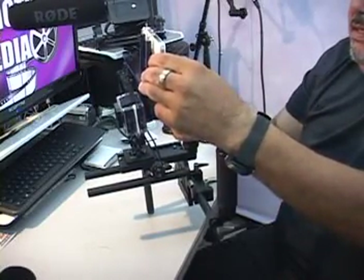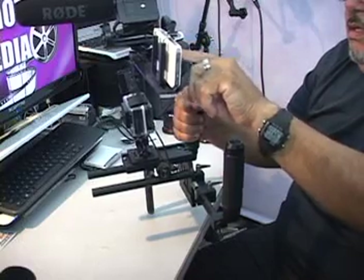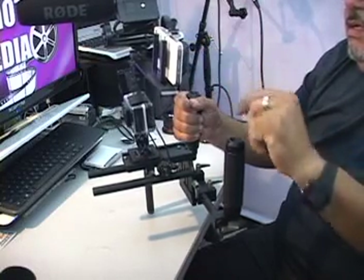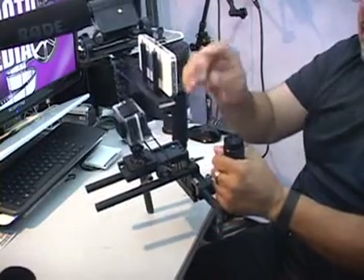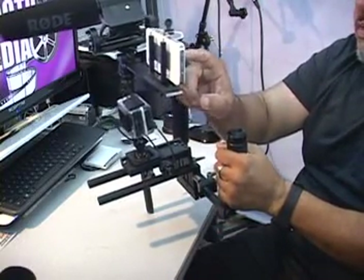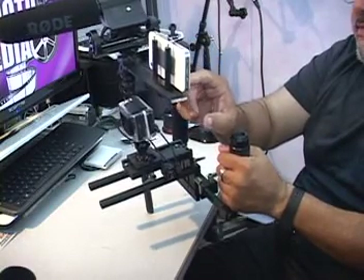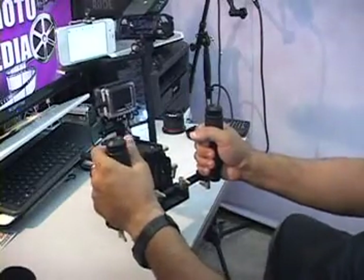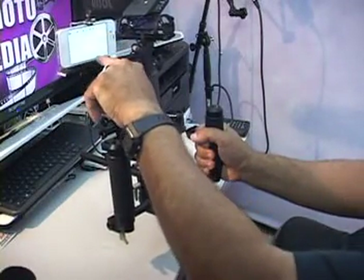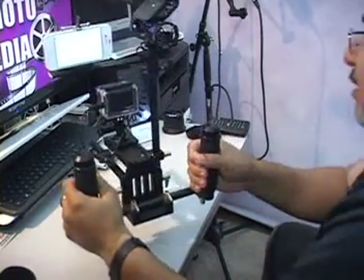You can also use several things to adapt this so you can move your camera around. Now I've got this piece on top, and I'm going to turn on the phone and go into the Wi-Fi settings.